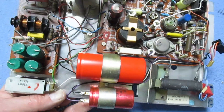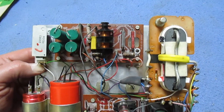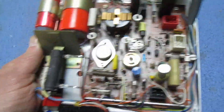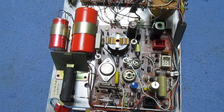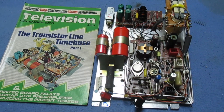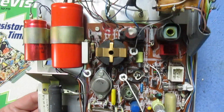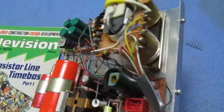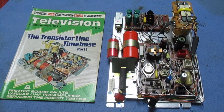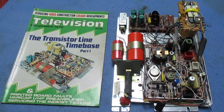Anyway, I thought we'd just take a really quick look at this, and then in the next 10 days or so I shall have some really big videos to show you, hopefully if everything goes to plan. So that's it — just a quick little catch-up: Philips G8 line time base panel. Many thanks for watching, stay tuned for something a bit bigger. I'll catch you in the next video. Goodbye!